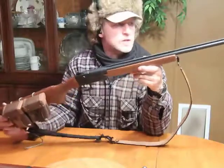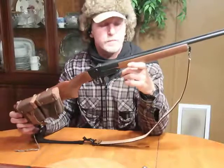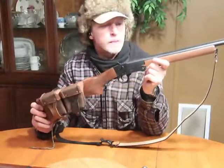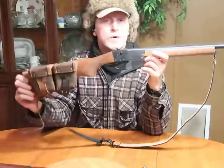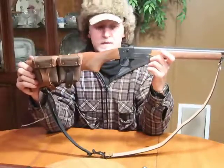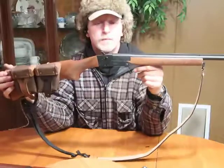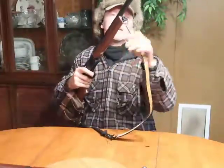It patterns really well. I believe it's a modified choke based on the pattern — it's not too wide. At about 15 to 20 yards I've shot both shells and it's got a real nice tight pattern. It doesn't seem like a full choke, but it could be.